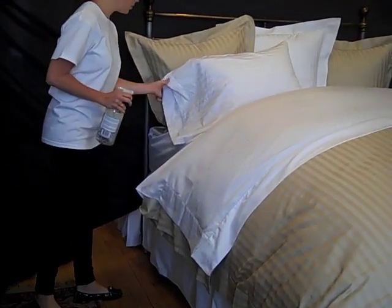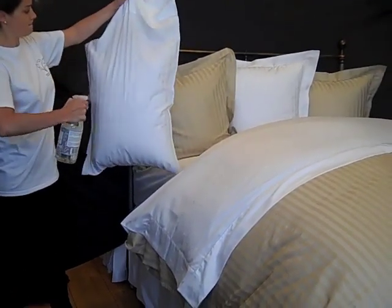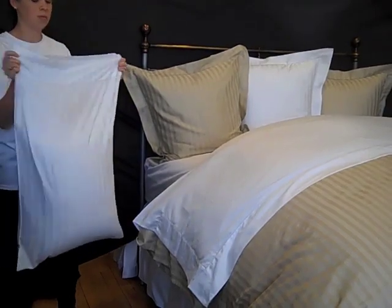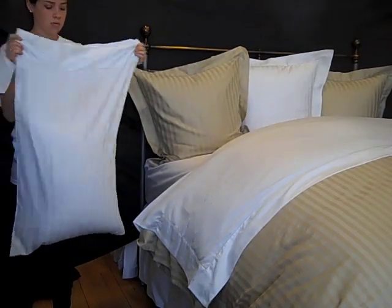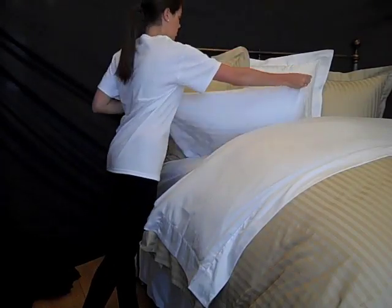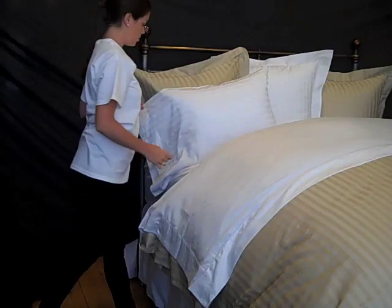Now to the pillowcases. Grab a hold of a pillowcase at the open edge, suspended with one hand. Give both sides of the case a light spritz of water. Now grab the case with both hands at the outboard edges and give it a gentle shake with a downward motion and the wrinkles will disappear.